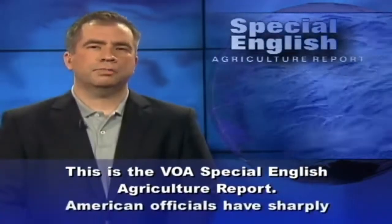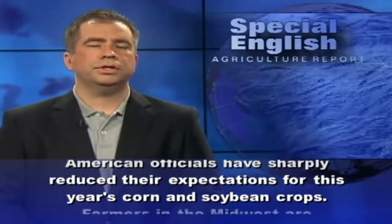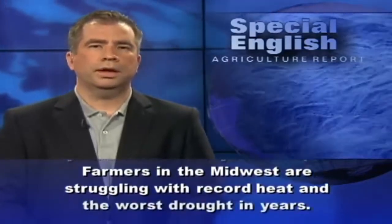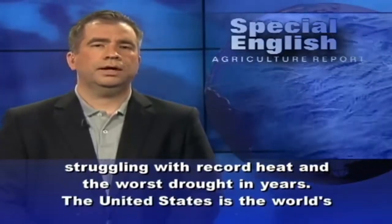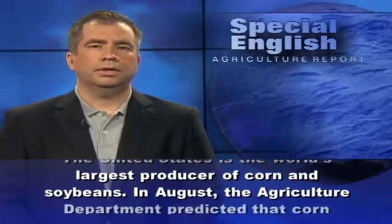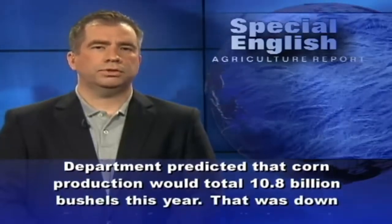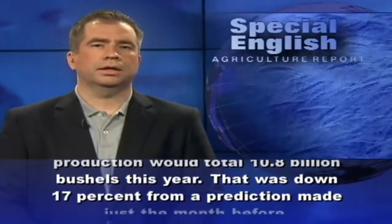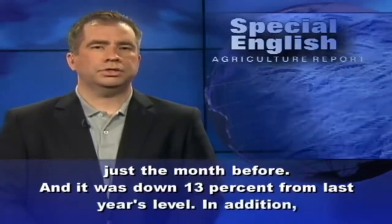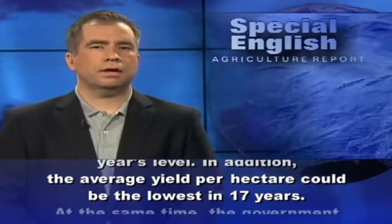This is the VOA Special English Agriculture Report. American officials have sharply reduced their expectations for this year's corn and soybean crops. Farmers in the Midwest are struggling with record heat and the worst drought in years. The United States is the world's largest producer of corn and soybeans. In August, the Agriculture Department predicted that corn production would total 10.8 billion bushels this year — down 17% from a prediction made just the month before and down 13% from last year's level. The average yield per hectare could be the lowest in 17 years.